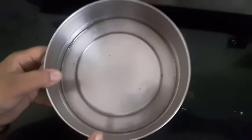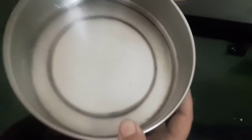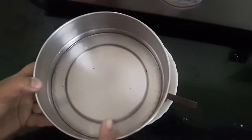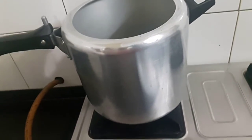I've greased this bowl with oil because I'll be putting this into the pressure cooker. I'll transfer the entire mixture to this container, tap it down, and add water. The mixture is ready.